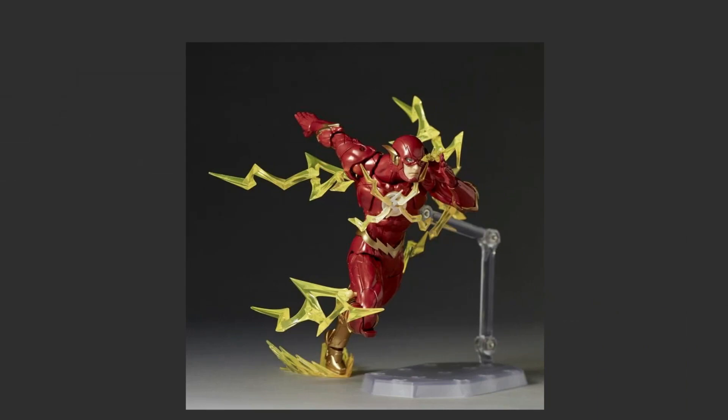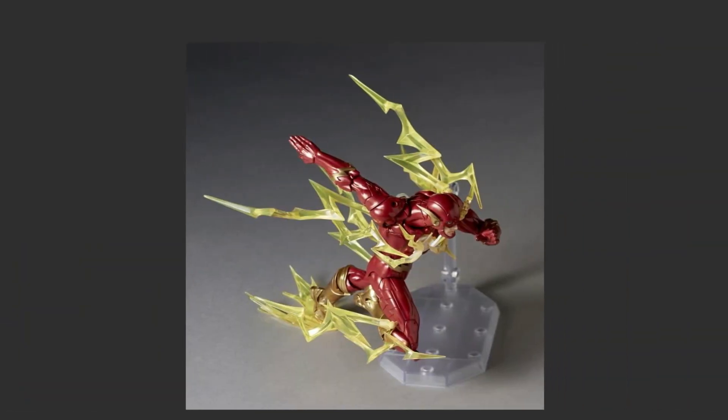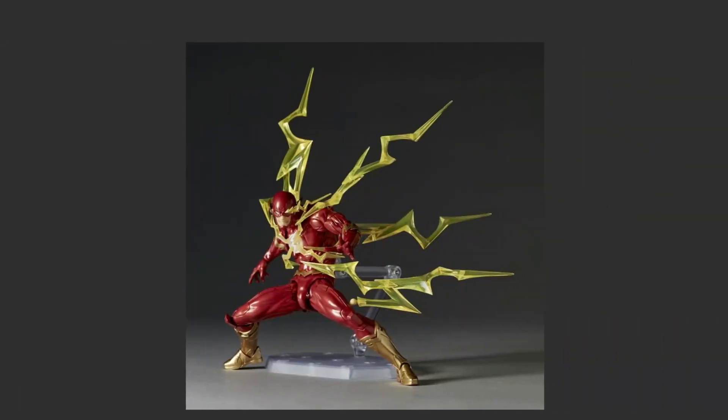Let me give some flaws. The one thing I did notice looking at these pictures more — there are going to be some holes on the figure when you take off the effect pieces. You can definitely see the hole right there. I'm really hoping that doesn't break the look too much, but seeing pictures without the effect pieces, it doesn't look like it will. I was thinking why don't they add a piece to cover up the holes, but it might be more trouble because you'd have to take them out and could damage the figure.